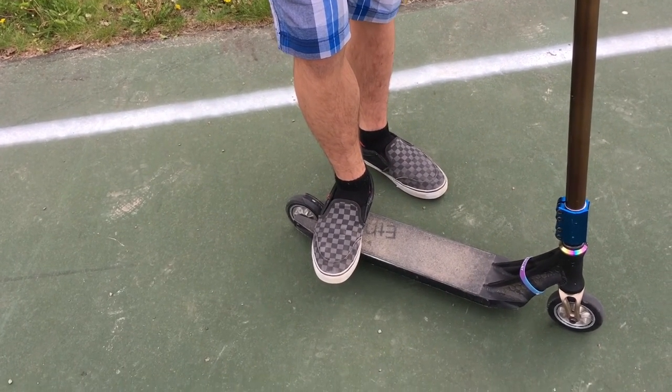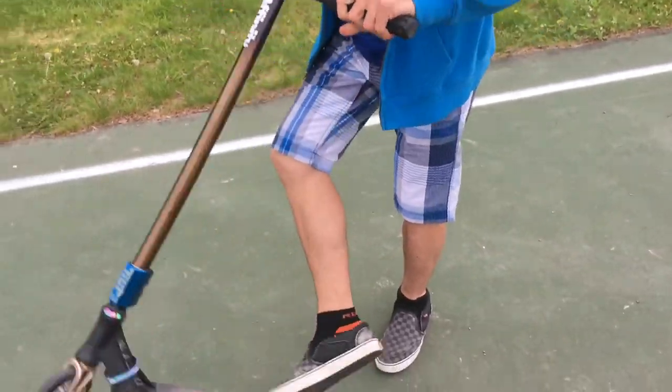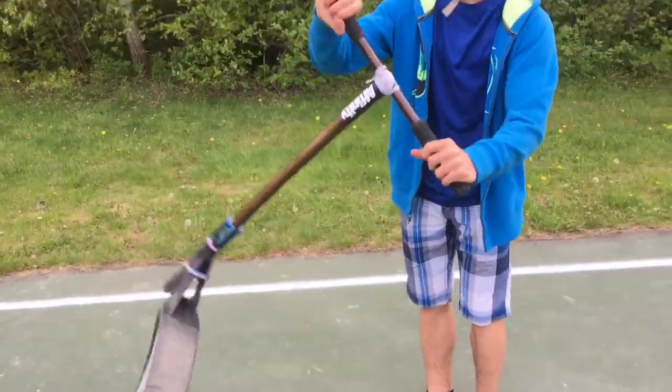You guys already know how you're riding your scooter, so no need to worry about that. The second step is you have to have a good motion of a whip, so you have to be pretty quick to land a double whip.